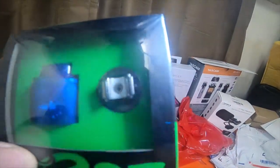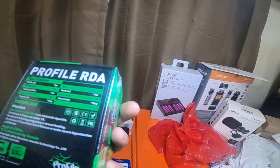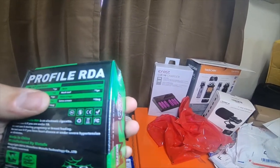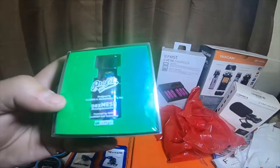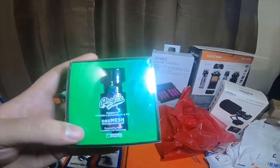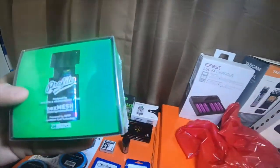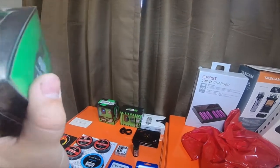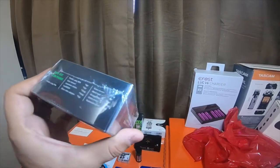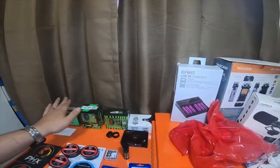This one is made for mesh — it's a Profile RDA. It comes with the Profile RDA, user manual, Japanese cotton, extra 810 drip tip, Clapton coil set, mesh, mesh tool, extra o-rings, and extra screws. And this is a Profile Unity — this is a tank that also does mesh; you can build mesh coils with this tank. So I got one RDA and one RTA that will do coils. The Profile Unity RTA comes with Japanese cotton, next mesh, a bag of next mesh, glass tube adapter, extra screws, mesh tool, screwdriver, extra o-rings, and extension glass. Each one of these is like $35 to $38.